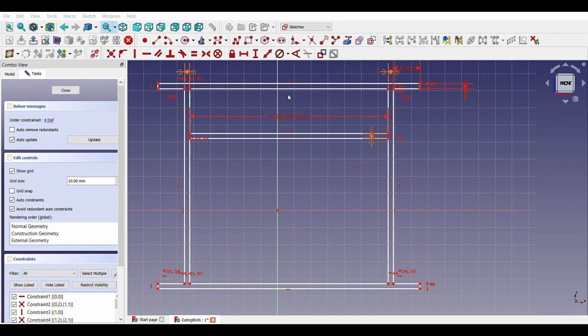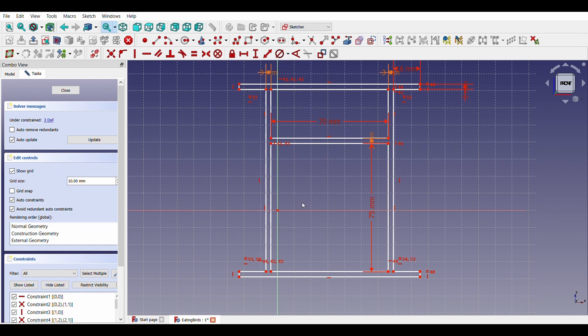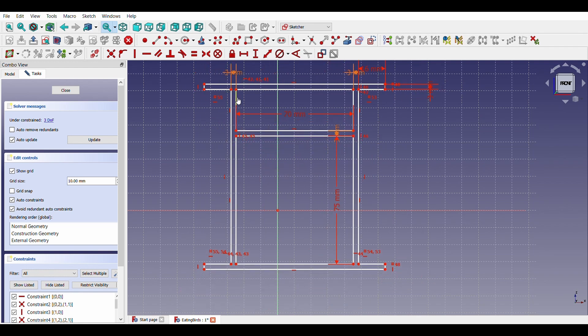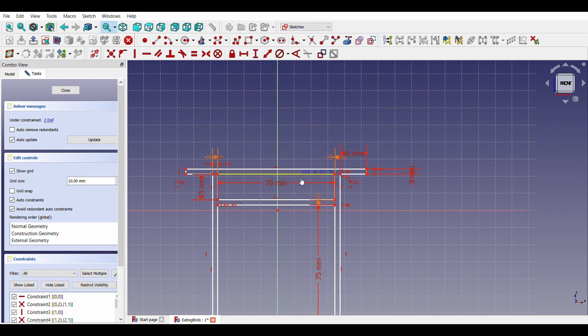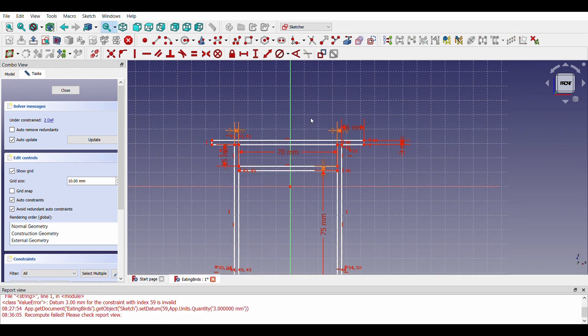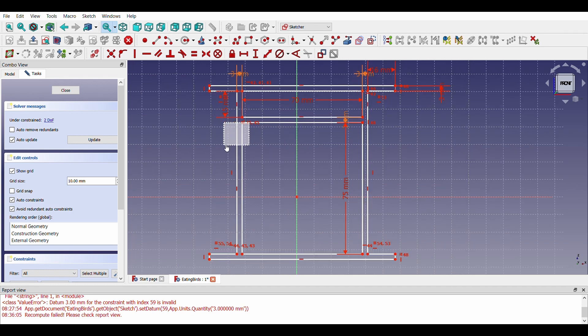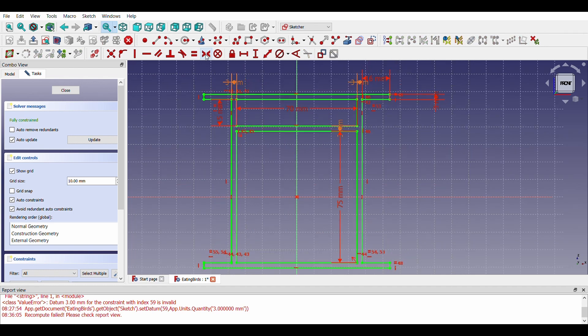This space will be used for eccentric cam movement. This distance is 75mm, which is enough for the cams to move up and down. The same is true with the width as well. Now the sketch is fully constrained.